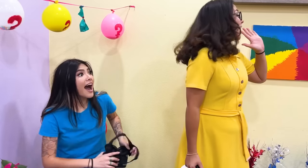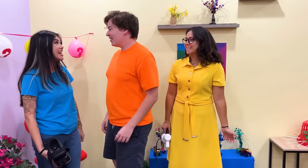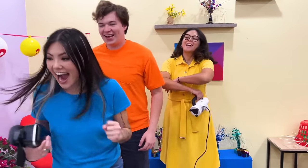Don't worry, Lily! Ben! Hey, Lily! Thanks, Mom! Wanna go play the other games? Yeah! Hi, everyone! Thanks for watching! Bye!